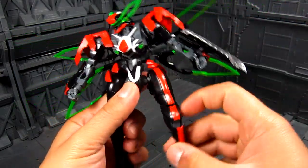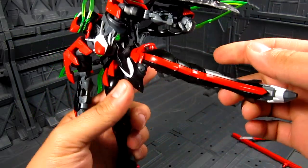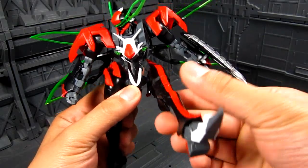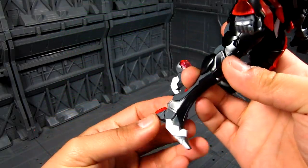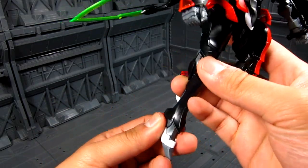Hips — again, good articulation, you have a lot of bend. And for the foot, it doesn't have a heel, but fairly good articulation overall.